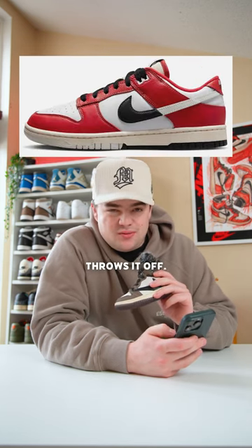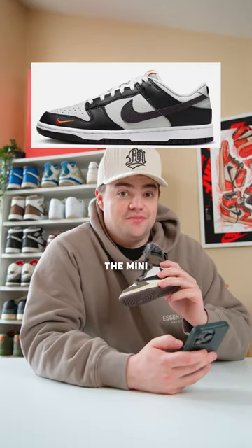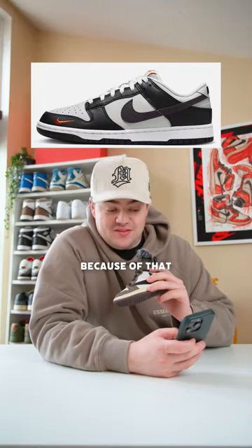Materials look all right; the swoosh kind of throws it off. Speaking about swooshes, we're also getting the Mini Orange Swooshes — I think they're actually called the Mini Orange Swooshes simply because of that little swoosh.